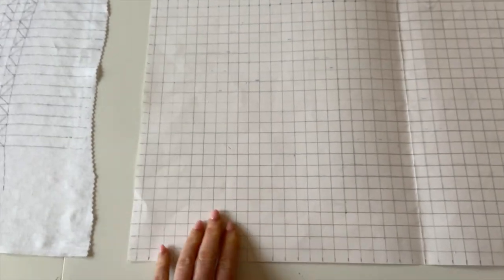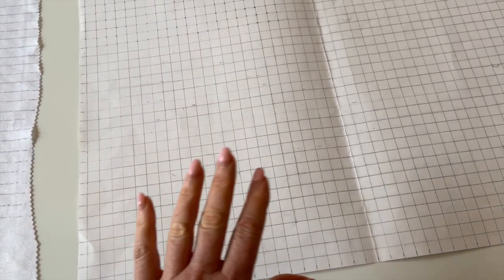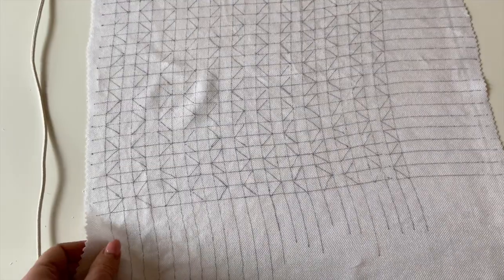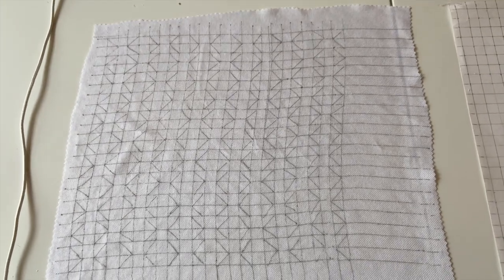I already had a half inch square grid drawn out with pencil, which I've used quite a bit before - it's handy to have some of these already made up. If the fabric is transparent like this one, I could see through it, though it wasn't as transparent as I'd have liked. I was stretching my eyes a bit, but I could see the design through the fabric, so that was all good.